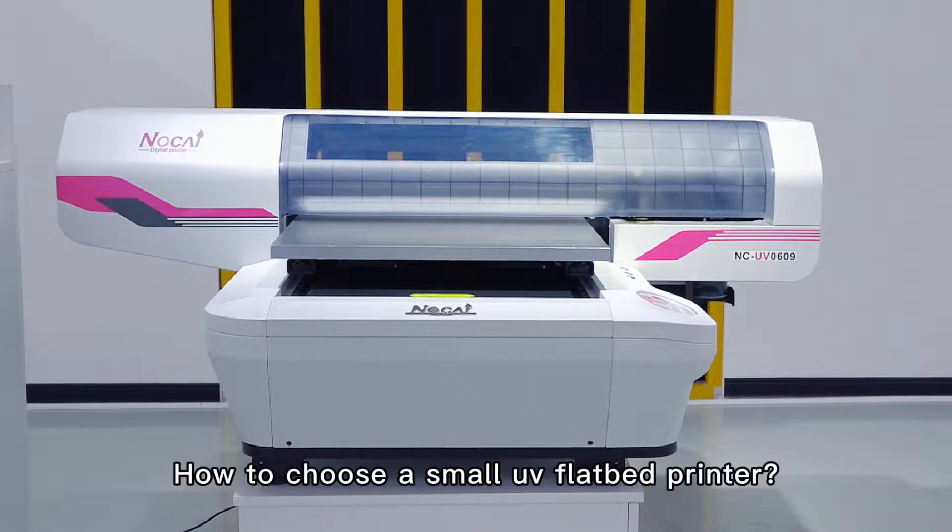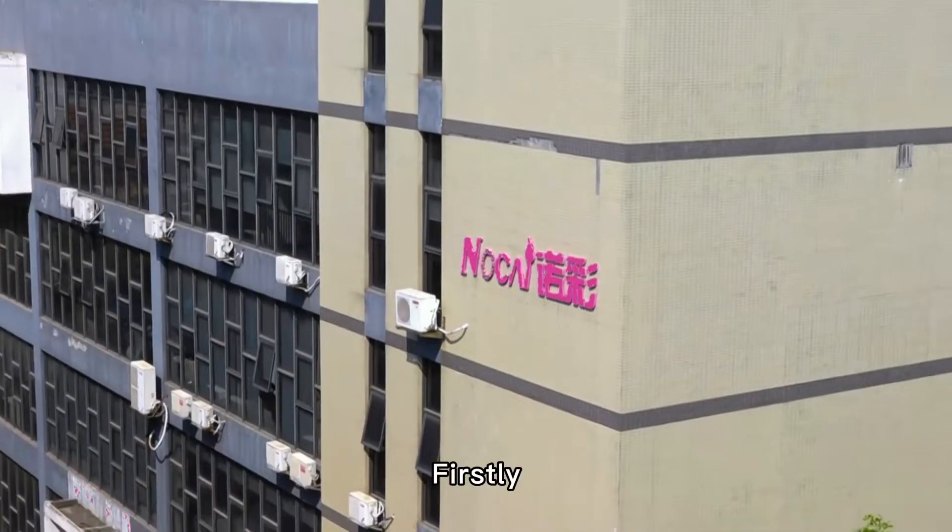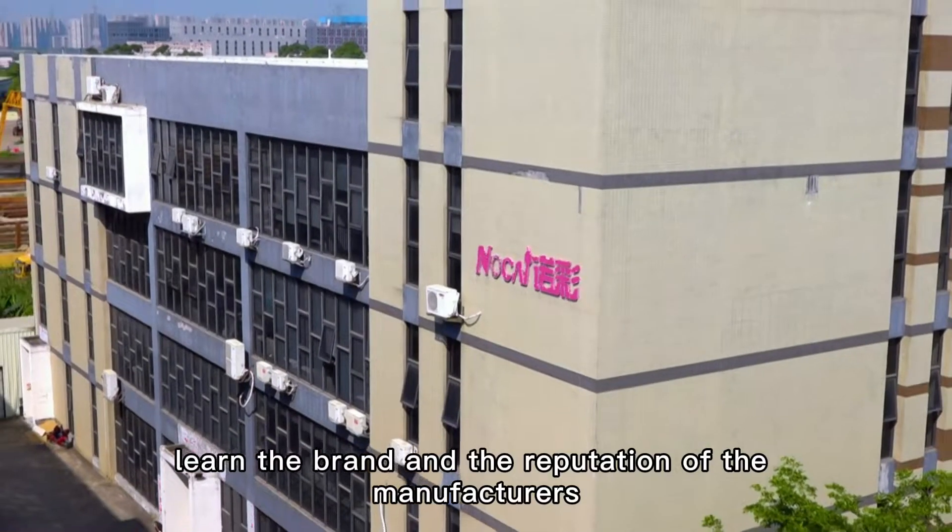How to choose a small UV flatbed printer? Firstly, learn the brand and the reputation of the manufacturers.